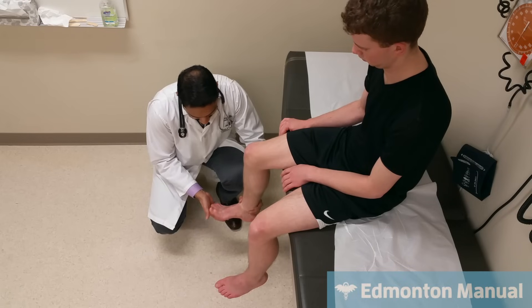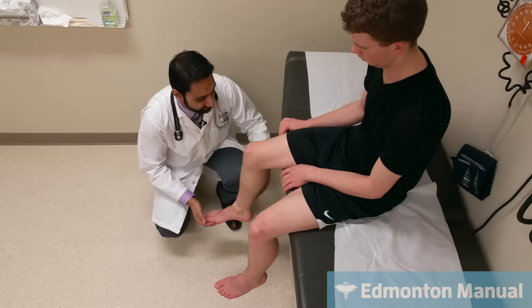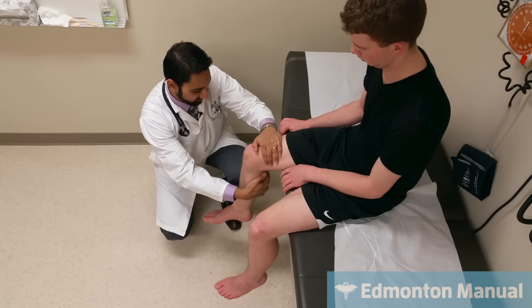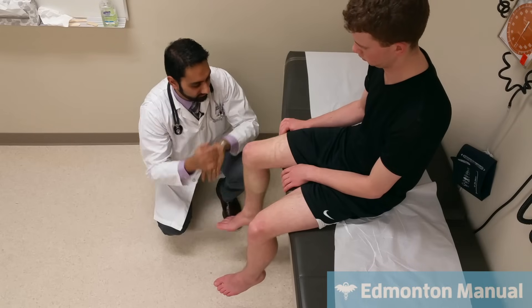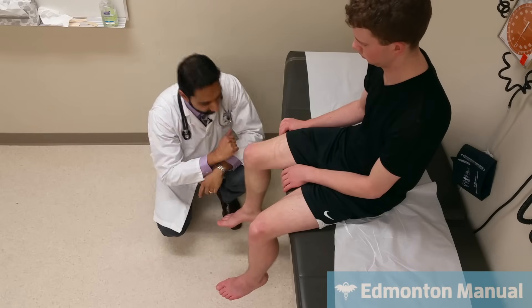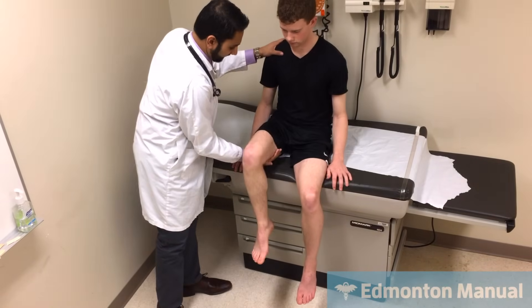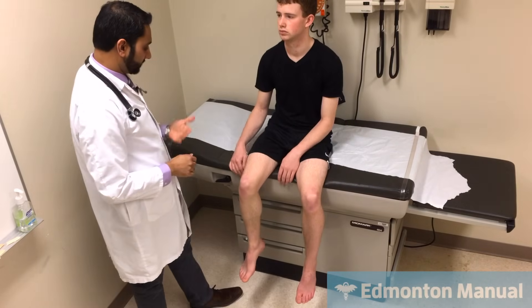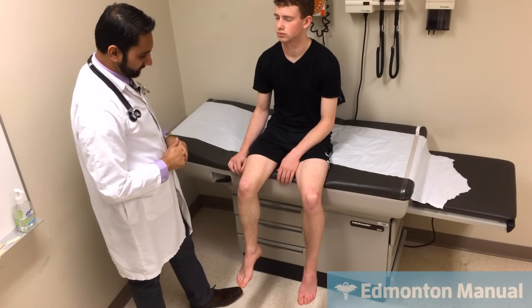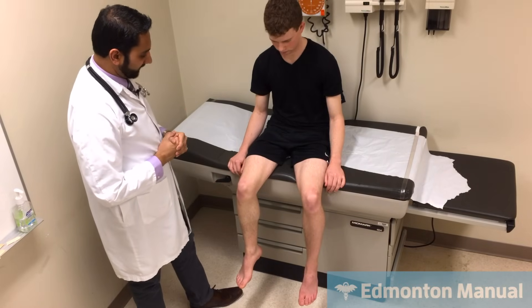Now push down like it's a gas pedal — that's the gastrocnemius, which is L5-S1, mainly S1. And pull your leg, pull against my hand — that's the hamstrings, which again is L5-S1. And we can also do: raise this leg off the bed and push down against my hand — so that's gluteus maximus, which is hip extension, and everything seems strong there. That's also L5-S1.